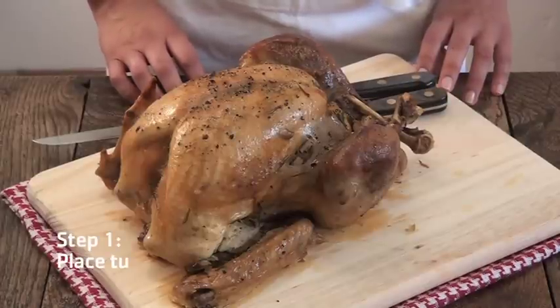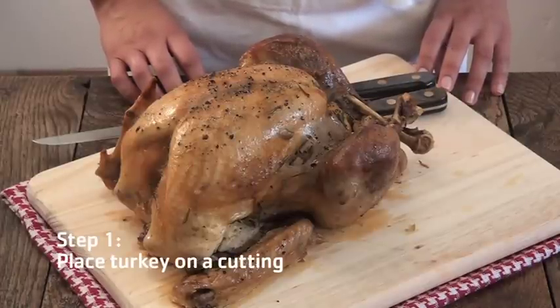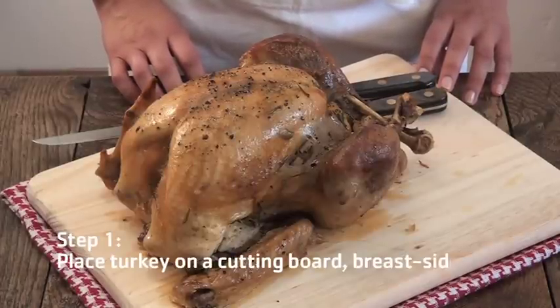Today we are going to learn how to carve a turkey. First, place your turkey on a cutting board, breast side up.